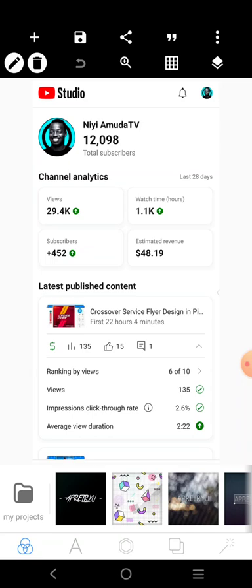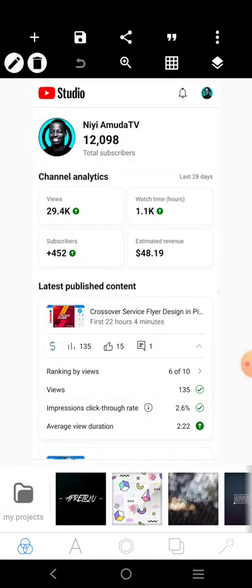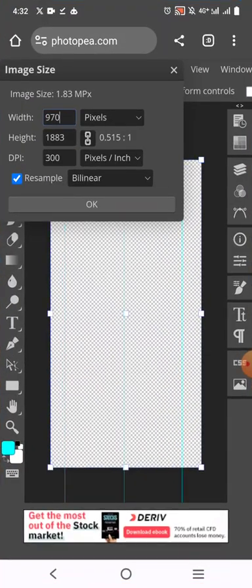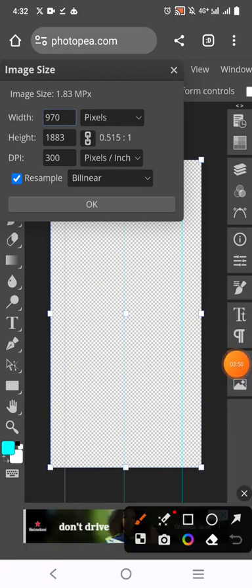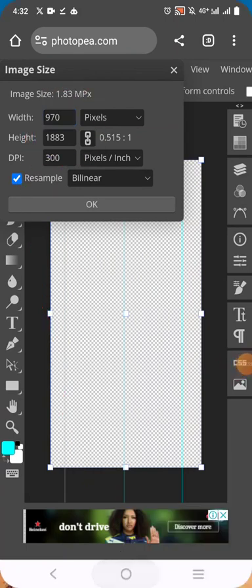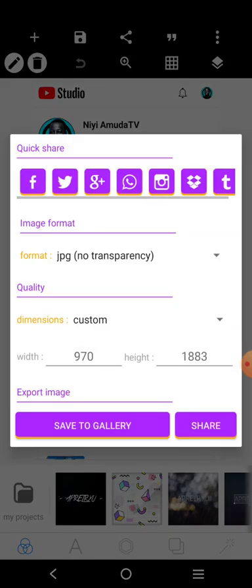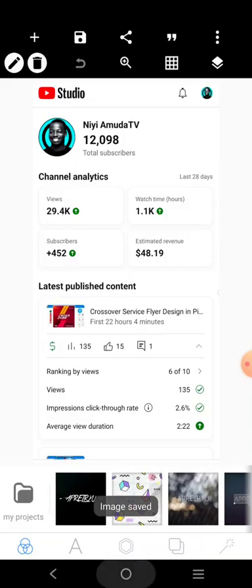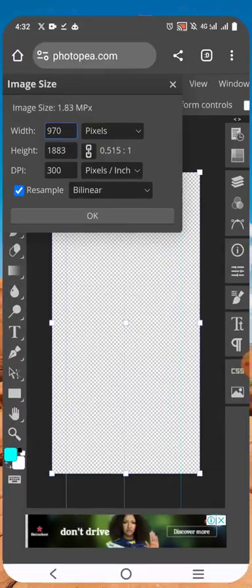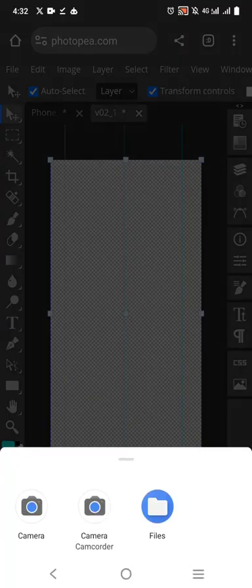All I have to do is come over here — this size is already set exactly the way it is. I'm going to save this. It has been saved. Then I'll come over here, click on File, Open and Place, and I'll place it.